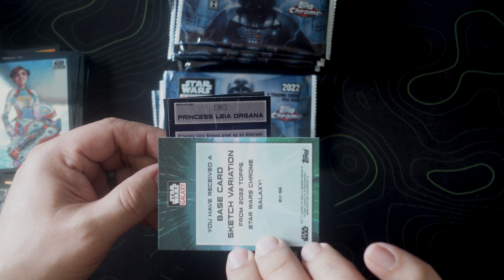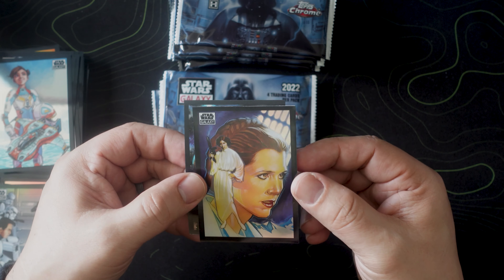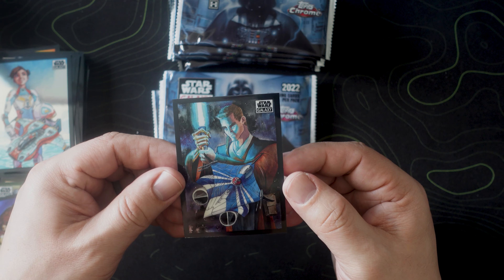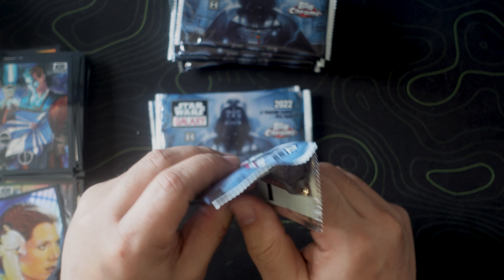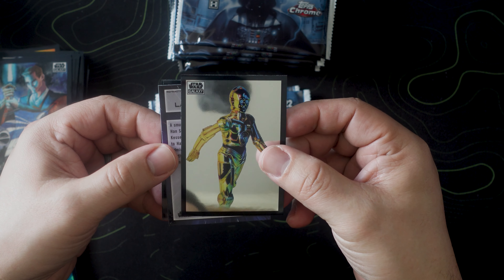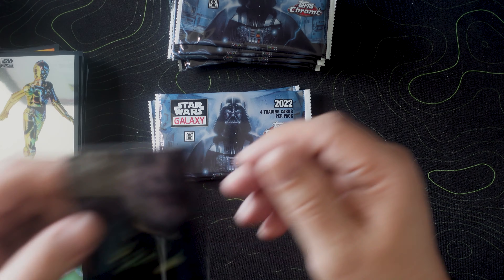All right, we got some Finn. I wasn't sure if they were going to have too many of the newer ones — weak, okay, let's keep it moving. Not sure who that is but I am sure she is a pilot — Torra Doza. I like the colors. Oh, there's another sketch card — sketch art, base card sketch variation. That's pretty awesome. And then Princess Leia Organa is our refractor — look at that card, absolutely bananas.